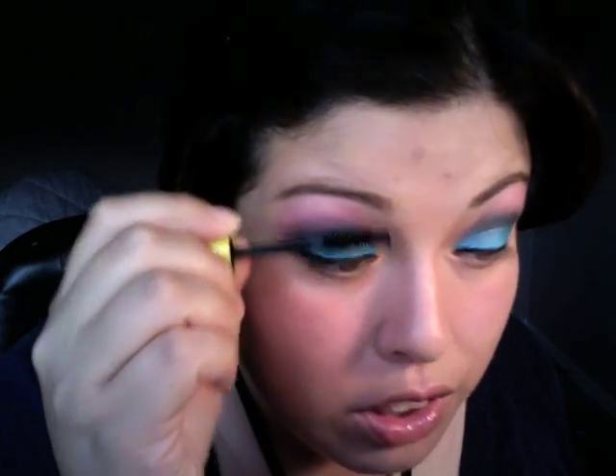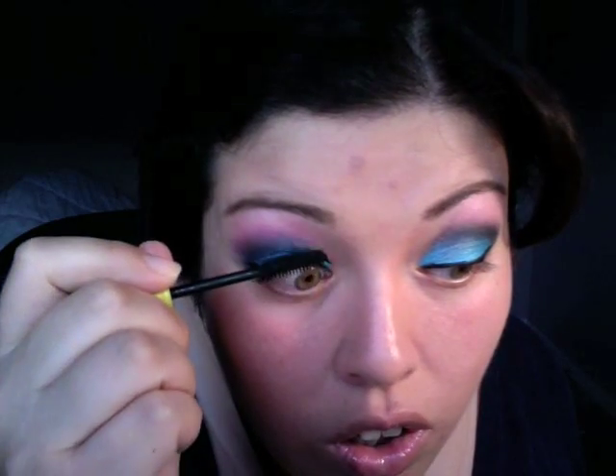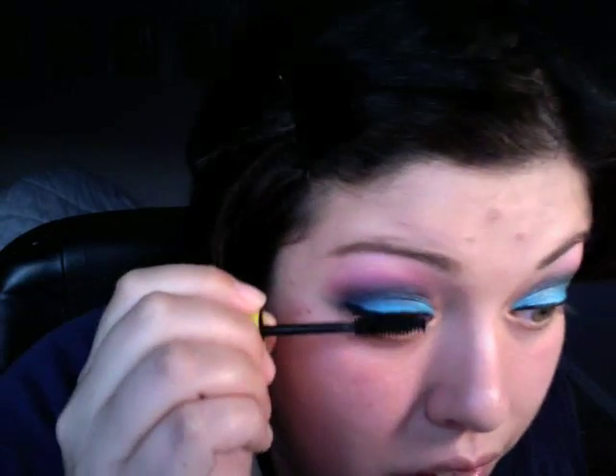For lip gloss, I'm using Sephora — one of my samples — in precious pink. Which means I am going back to Sephora and getting the lip glosses from that free birthday gift, because they're so nice. This is a very nice glossy look to finish it. Then add your mascara to finish off the look. You may put your blush of choice — it's up to you. I'm not putting blush because my cheeks are naturally rosy.